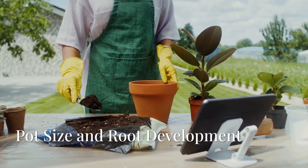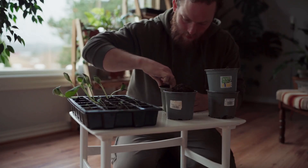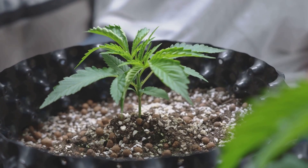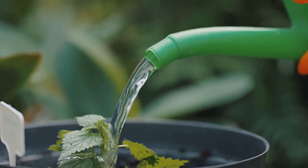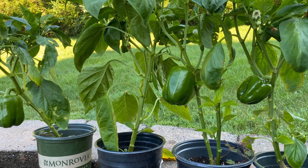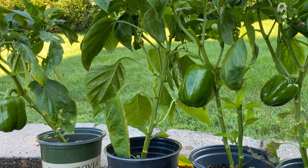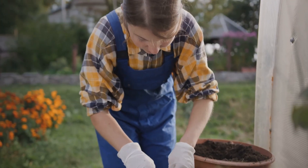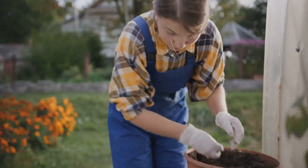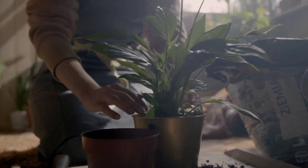Now let's talk pots. Choosing the right size pot for your plants is a bit like finding the right shoes — it needs to be a comfortable fit. Too small, and the roots will become cramped and stressed. Too large, and you risk the soil staying wet for too long, leading to root rot. Fast-growing vegetables like tomatoes and cucumbers will need larger pots than slower-growing herbs or salad greens. As a general rule of thumb, start your seedlings in smaller pots and gradually pot them up as they grow. This allows the roots to establish themselves properly without becoming overwhelmed by too much space.